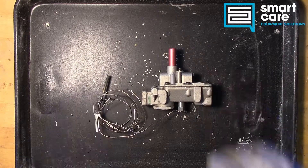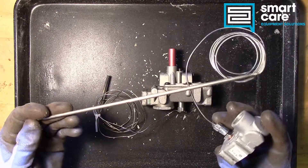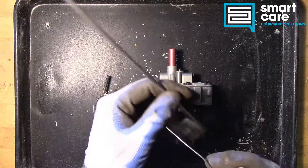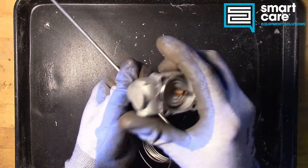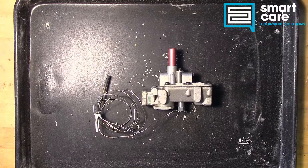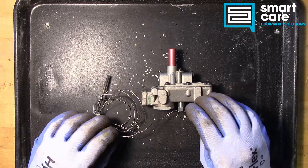We've torn down other components that use a cap tube and bulb, like this BJ thermostat system, where there's a fluid in here and the fluid heats up and expands. As it expands, it travels back through this capillary tube and puts pressure into the bellows. This mercury switch works the same way — we still have a bellows, a cap tube, and a bulb, except they're filled with liquid mercury.